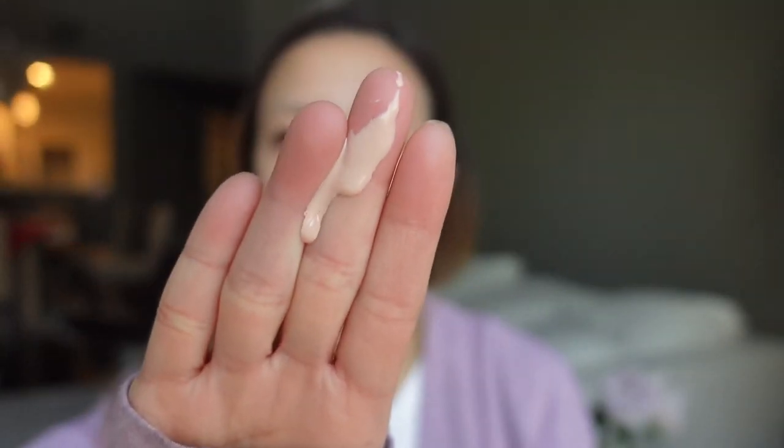It looks like I'm wearing a light layer of foundation when I apply the Tatcha sunscreen. And it's also tinted — the tint looks like this. It's very lightweight, and no matter how many times I reapply it on my face, it doesn't peel and it doesn't look cakey. It is lightweight on the sheer side but yet has enough coverage.